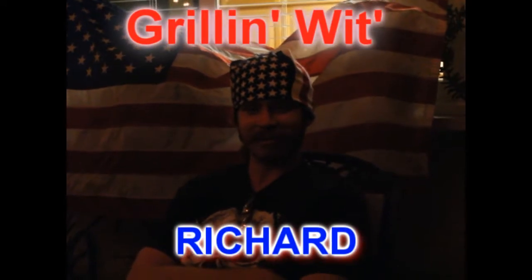Hey, this is Richard, and you're watching Grilling with Richard. America, God bless.